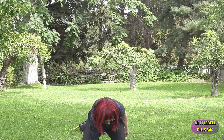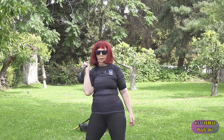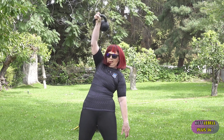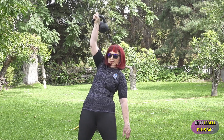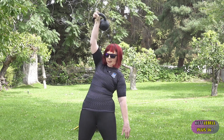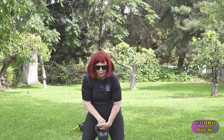Now I'm shaking out all that tension before I go to the other side. Clean it, press it, pull it down. I'm using my lats when I pull it down. Breathe really, really deep, and punch and breathe out on the way up, and breathe in on the way down.